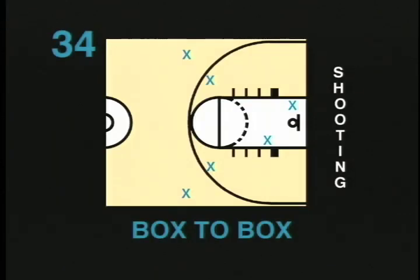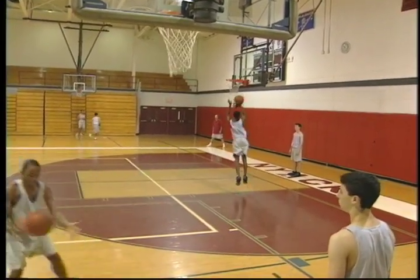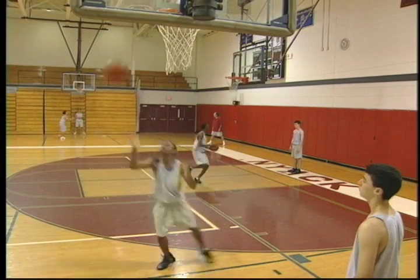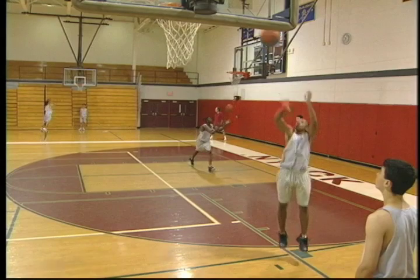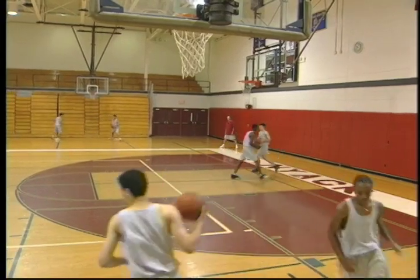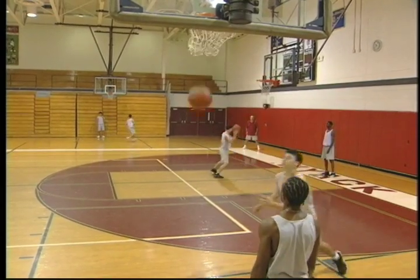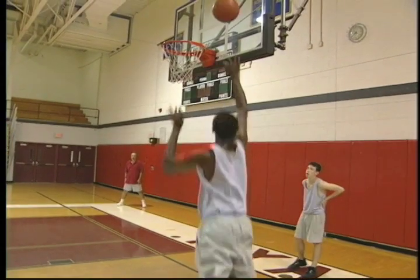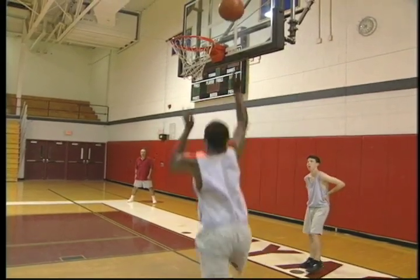Box to box. A shooting drill with a lot of repetitions is the box to box drill. Players line up at as many baskets as are available. They start on one box with the ball, shoot, rebound, move to the opposite box, and repeat. This drill can be done for time or for the number of shots made. Players should try not to let the ball hit the floor. If they are making the shots, they will be in a good rhythm. This drill helps with shooting form and practicing a high-percentage shot. With a lot of repetitions in a short period of time, this is a good conditioning drill. Players can also practice on their own in a driveway or playground. This drill is recommended for all ages.